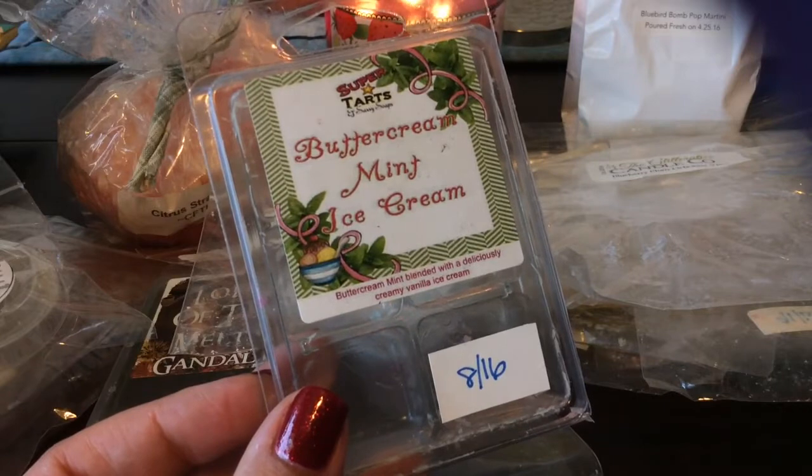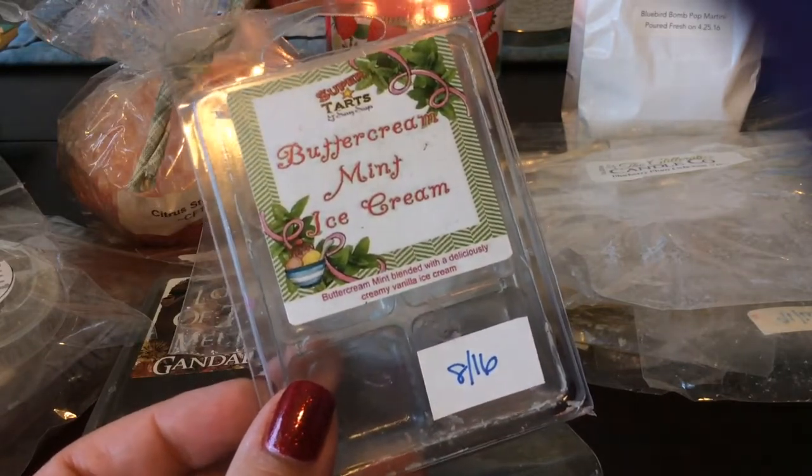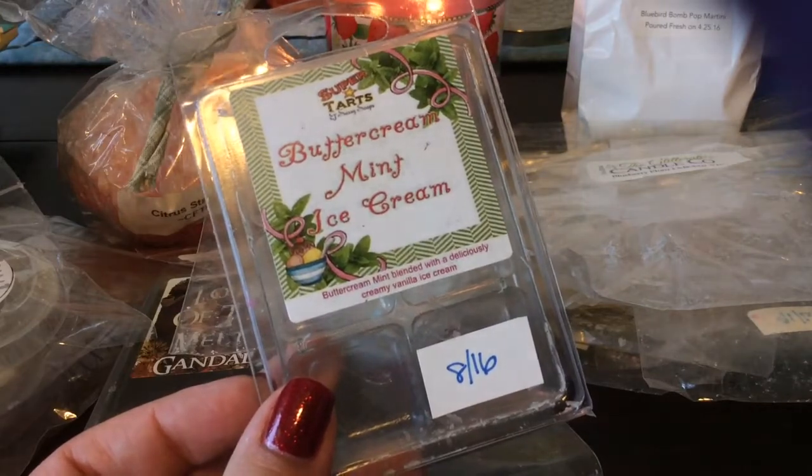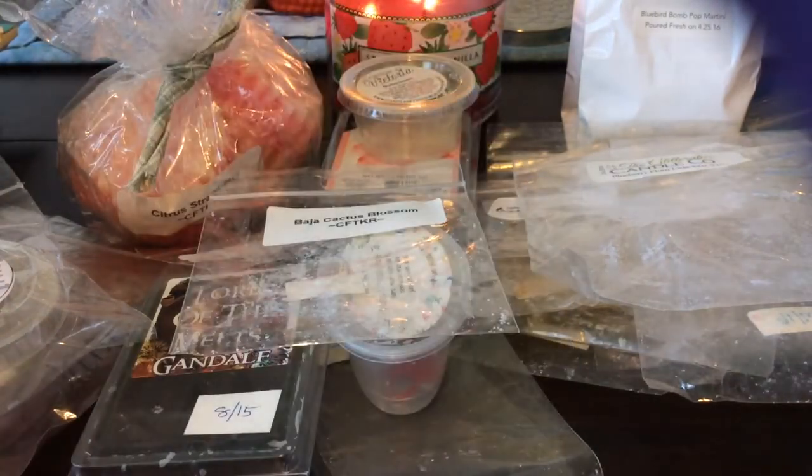From Super Tarts, I melted this Buttercream Mint Ice Cream — this was a great scent. I melted this at night three different times in my 24-watt hot plate warmer, and it's just such a creamy, smooth, minty scent. I absolutely love it and this is definitely one I would repurchase as well.